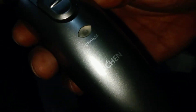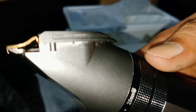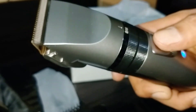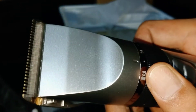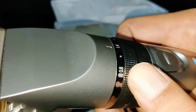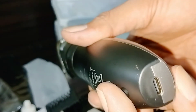Here is our actual shaver. Let's see if it's charged. I think this is for speed adjustment. And there you have it — that's it. Thanks.